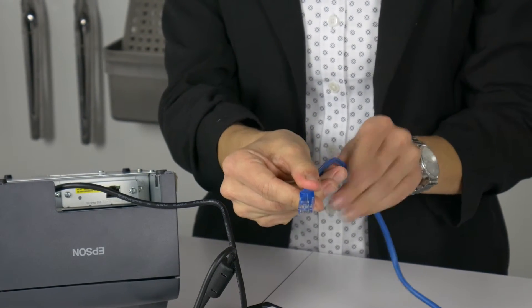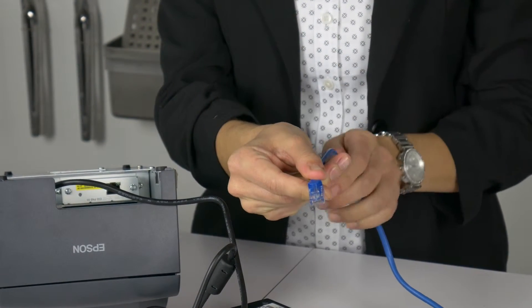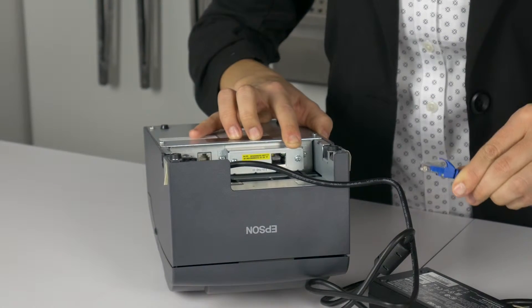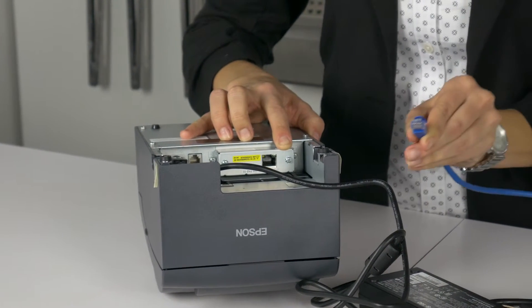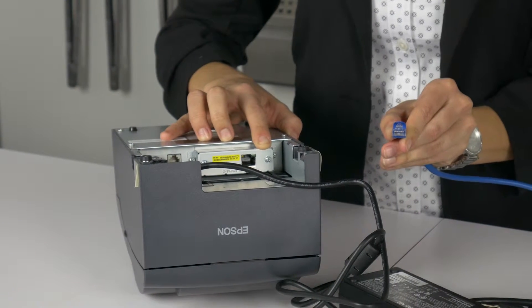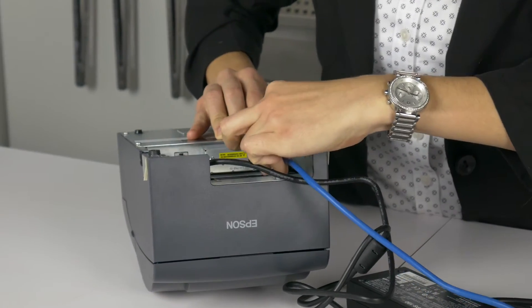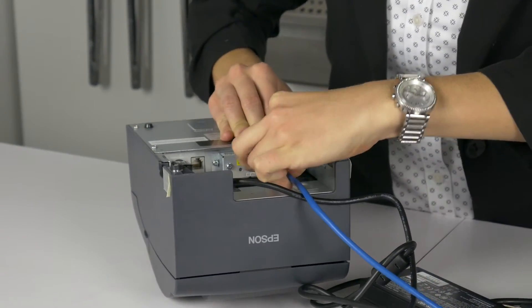Our next process is to connect the printer to the network using the ethernet cable. The other end of your ethernet cable should already be connected directly to your switch router or modem router. This large rectangular port is the ethernet port on the printer. Orient the cable end so you are looking down on the little tab so it matches the shape of the port, then push the cable end into the port until you feel or hear it click into place.